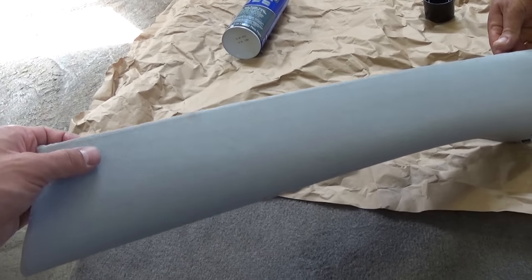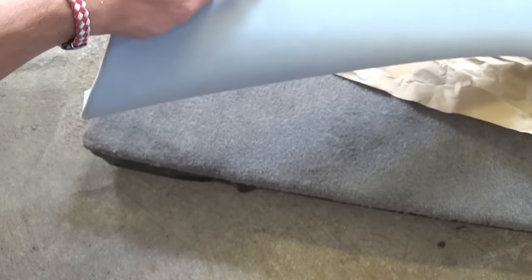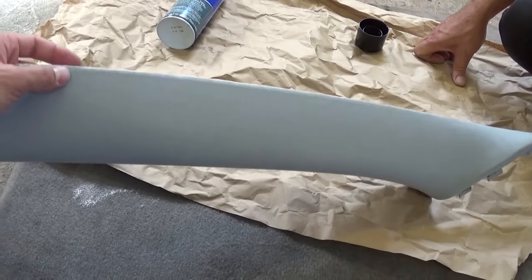It's getting pretty strong right away, but give it some time and overnight it will be cured really well.